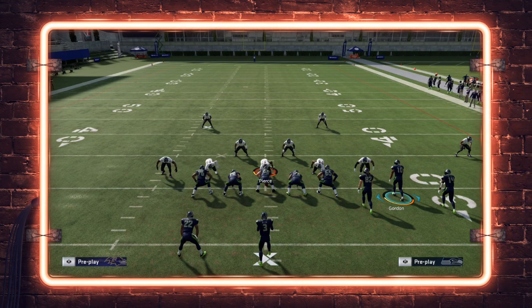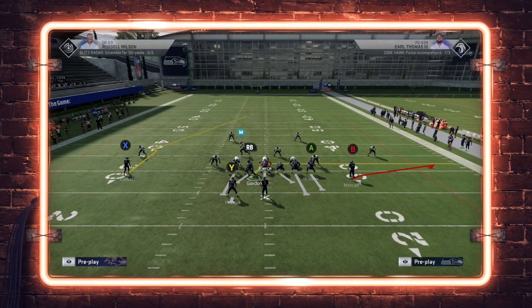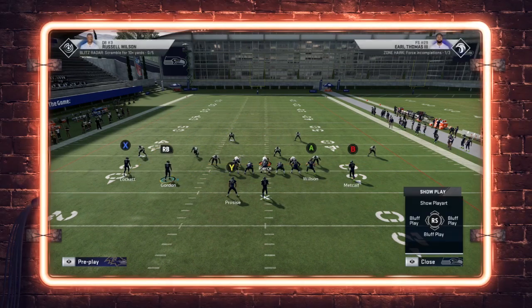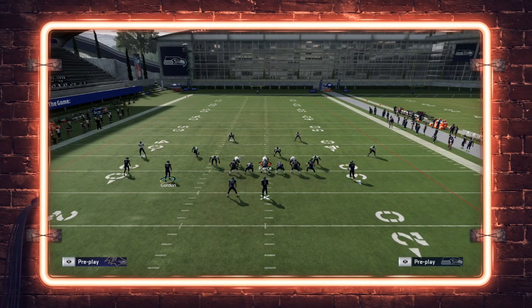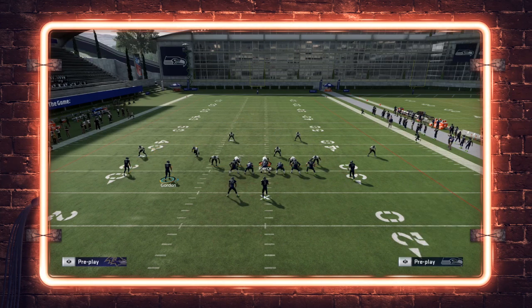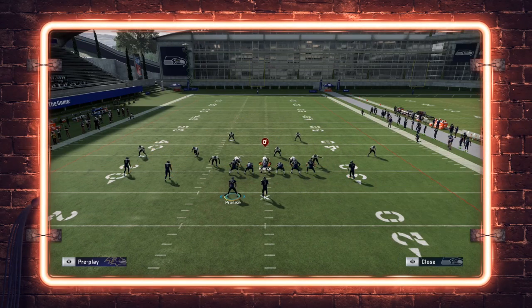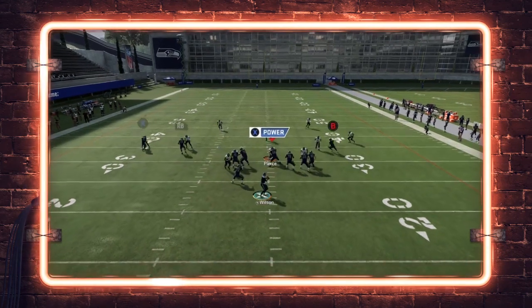The deep half formula causes the short side of the field deep half defender in cover two to bite down. For this to work, you cannot have a route on the short side of the field running vertically off the line, and you can't have routes running to the short side — no flats on the short side. That also means if you're motioning a receiver across, you can't run a crossing route, slant, or drag. Flats and drags to the short side are not allowed. But you can have routes running vertical on the wide side as long as they don't cross the field.